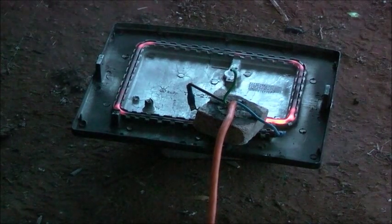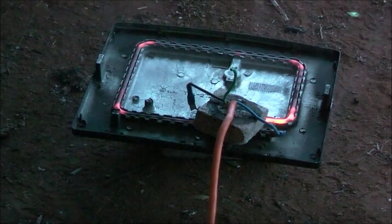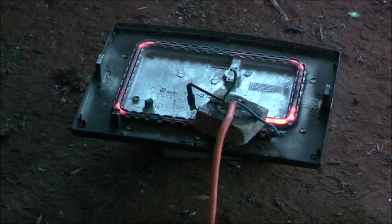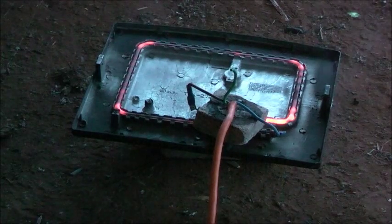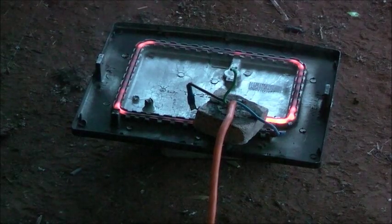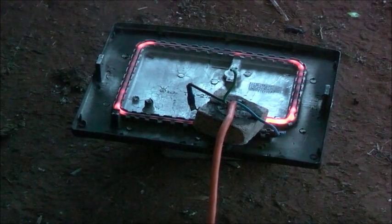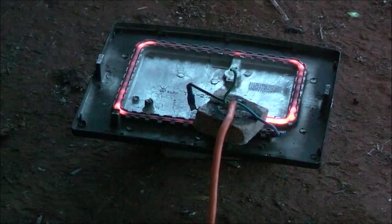That's one toasty sandwich press. That's 150 watt-hours used so far. Smell the Teflon burning off that thing. Approaching 200 watt-hours now. Man, it's a tough one — not a benefit for a 120 volt element. That's 200 watt-hours used so far.